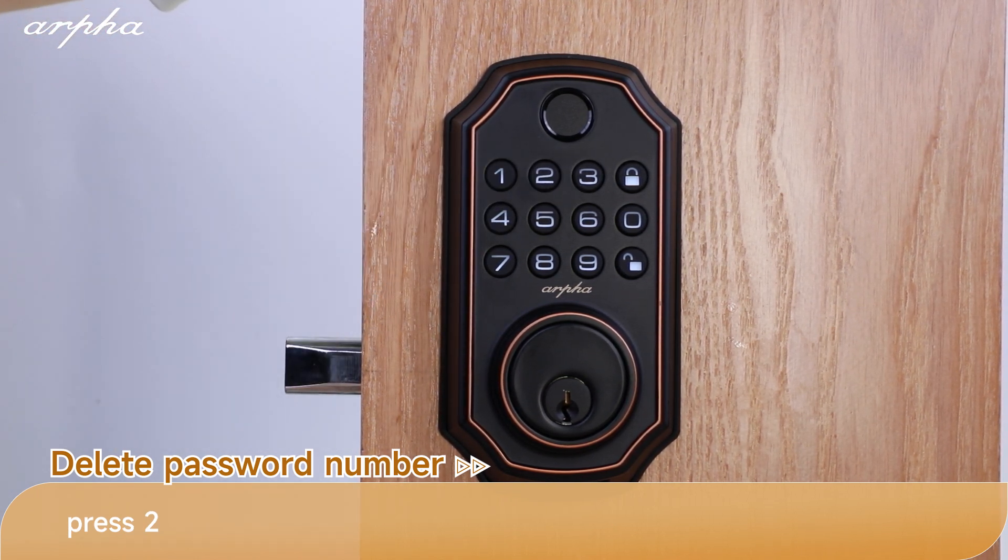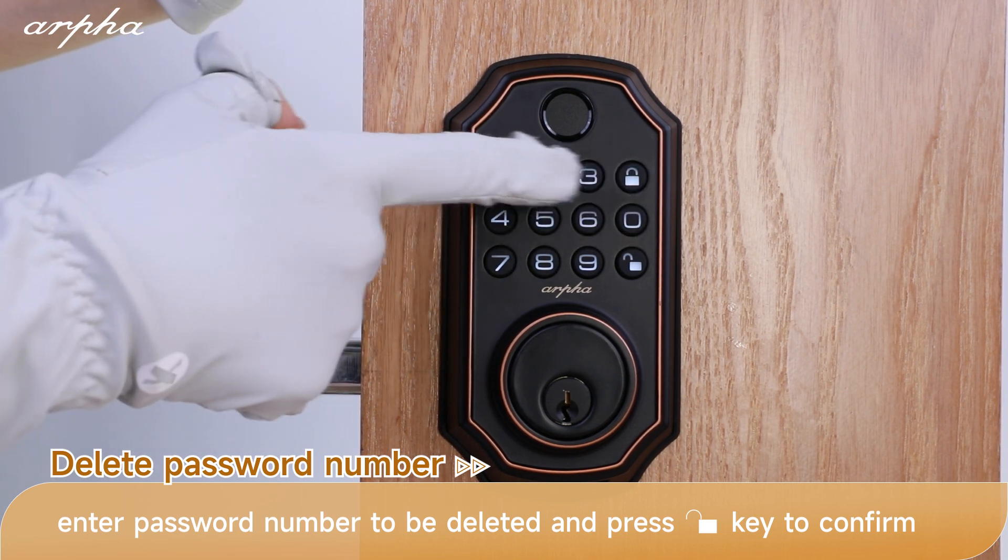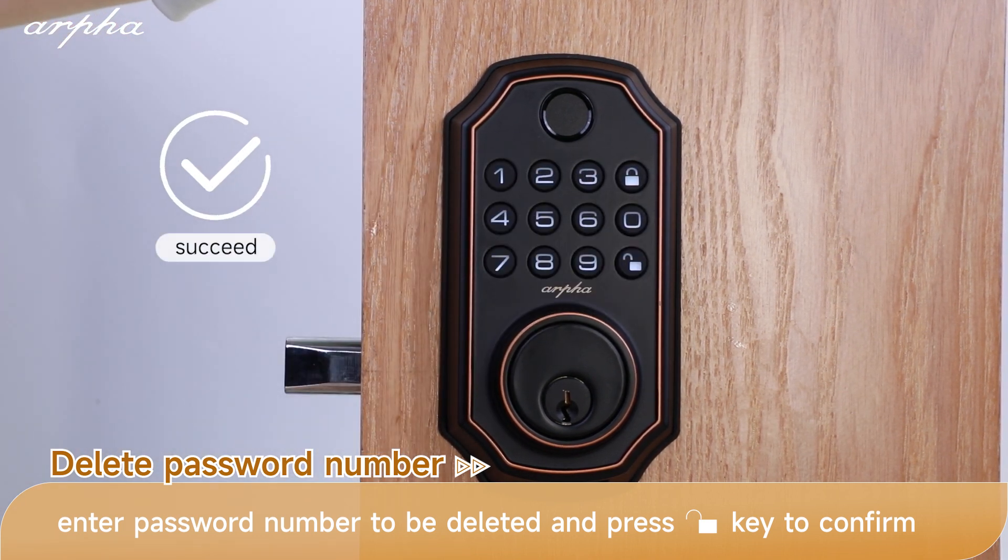Delete password by number press 1. Delete password press 2. Please input the number you want to delete. Press the unlock button to confirm. Delete succeeded.